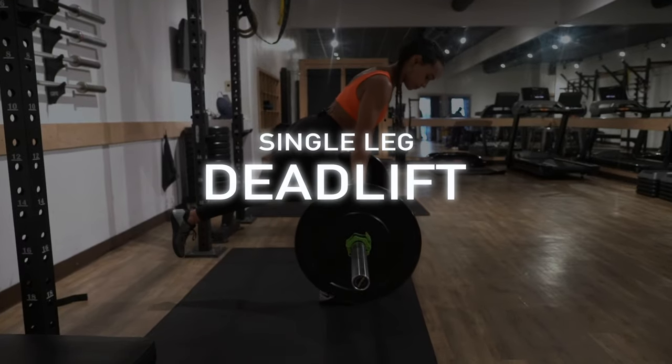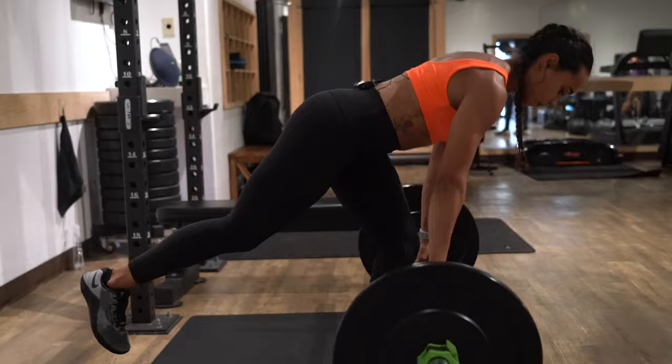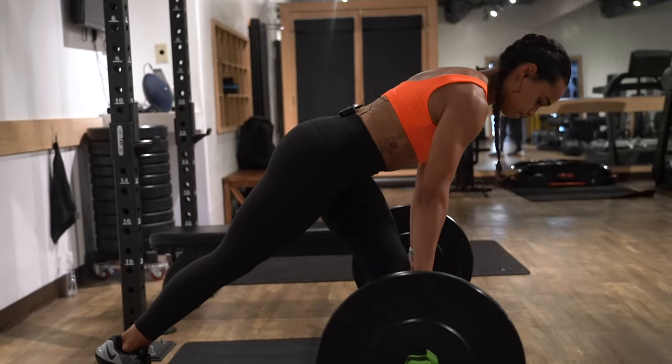Our second exercise is going to be a single leg deadlift. This is gonna be very similar to a regular barbell deadlift in that you wanna keep the weight back into your heels and also push your hips back. Same thing — you wanna make sure you have tension in the glutes.